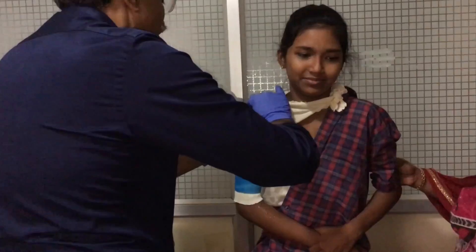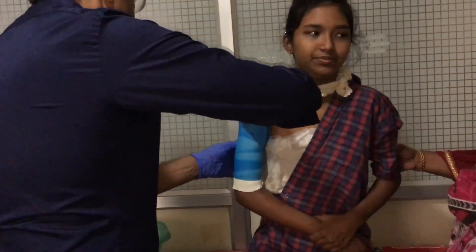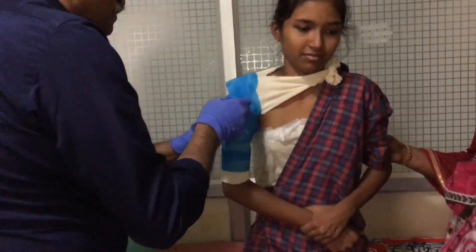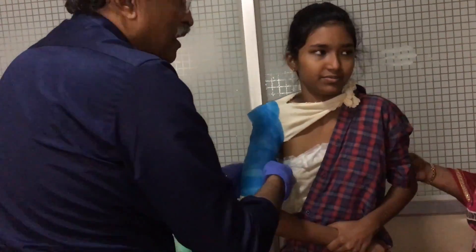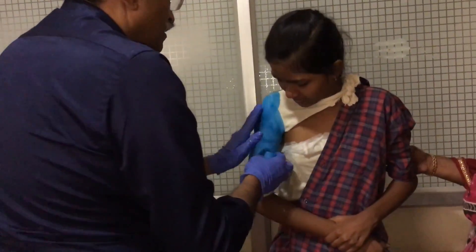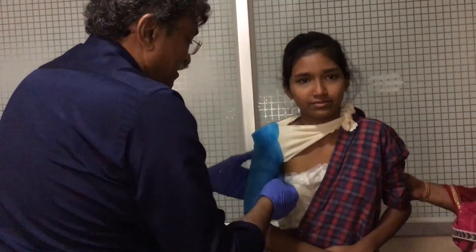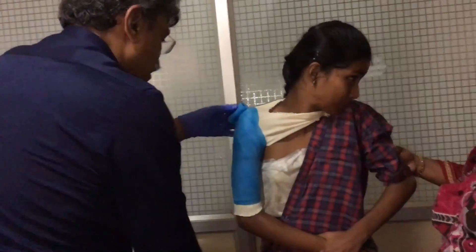Only a single layer of 3-inch fibre cast bandage is needed, and it is closely moulded around the arm. The cast is rather lightweight yet rigid and firm, and should be uniformly applied all around the arm.